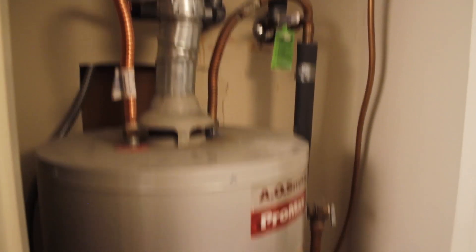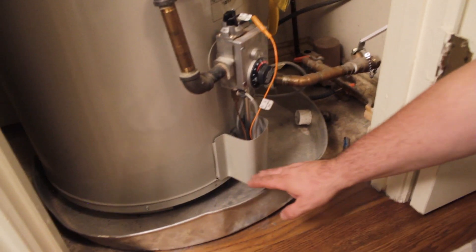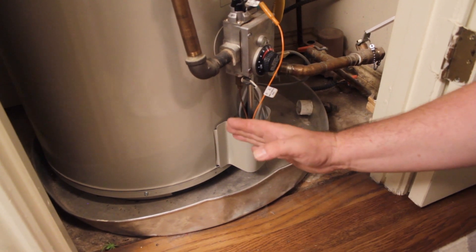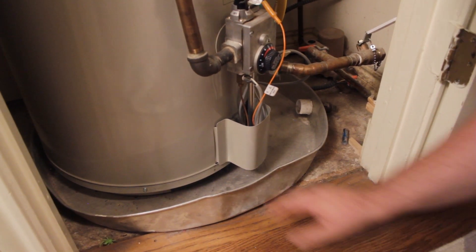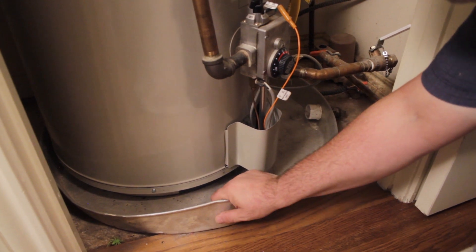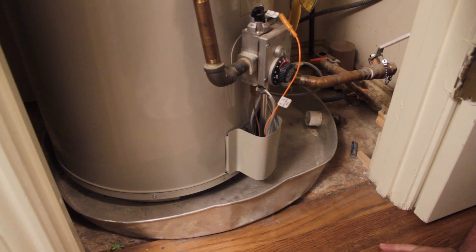The next place we're going to check is down here. This is the pan at the bottom of the tank. It's here as a precaution — if there's a leak or if the inside is corroded, the water will collect here and drain out rather than cause damage to your home. We're going to look in here to see if there's any water or rust. This is clean, so we know that the inside of the water heater isn't corroded.